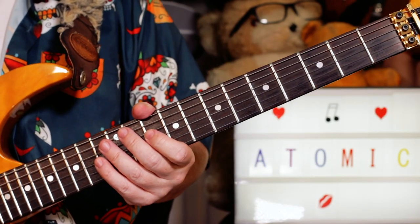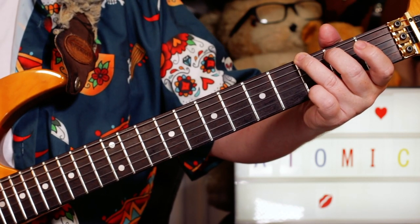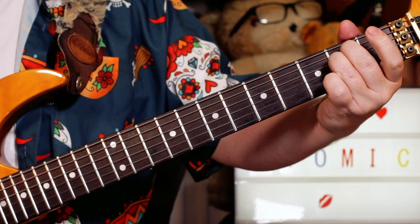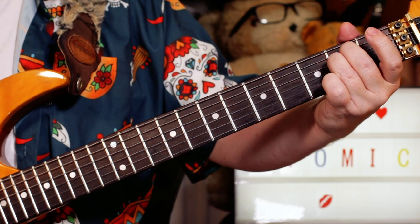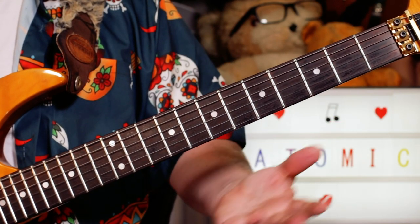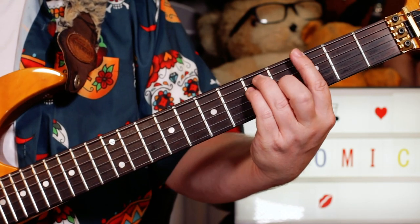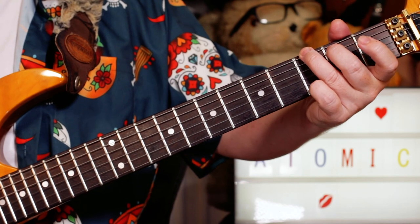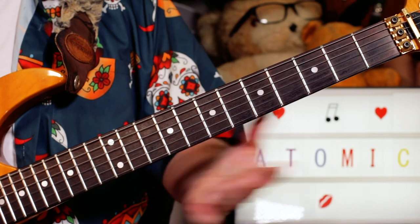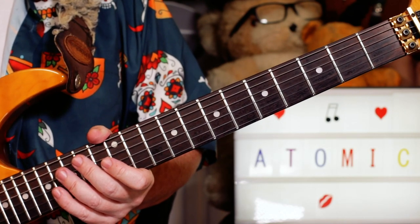And that repeats on the verse. Then we've got G, D, D, D, D, D, E minor, to A, and stop on a D — Atomic — and we're back into the intro. However we decide to play it — bar chords, open chord — G, D, E minor, A. Atomic. So once you learn those sections, you've got the whole song.